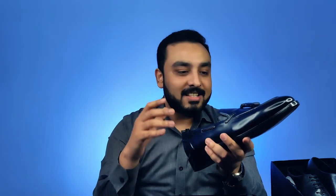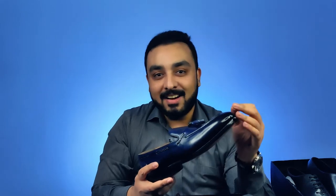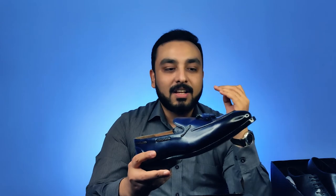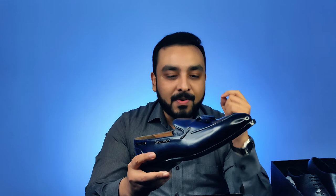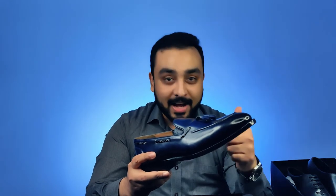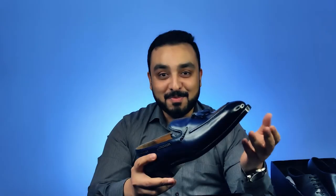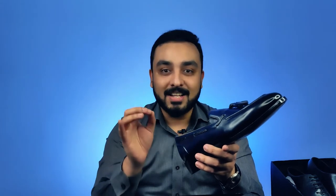I think they are one of the premier shoemakers in India, supplying to the entire world. For everyone watching, I just say go ahead with it. From their entire experience, I've only enjoyed the way they've explained the expertise they bring to the shoes, the final finishing, and the way I received it — nothing short of beautiful perfection. Thank you so much, Blackbird. For anyone watching this, please go ahead with Blackbird. I feel they are one of the best in the world when it comes to hand-welted shoes.